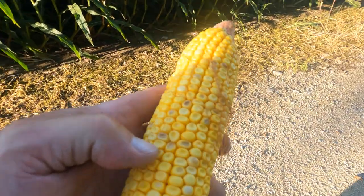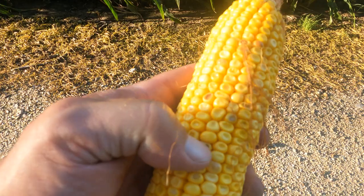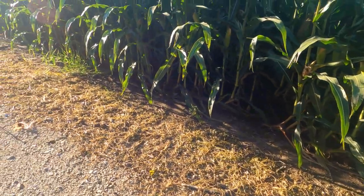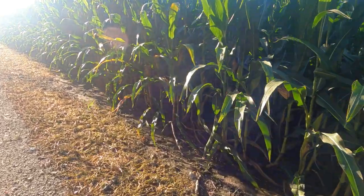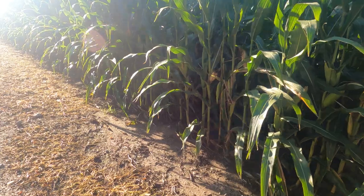Better than nothing. I don't know why it's got these little dark spots on it. A little bit of tip back. But when we first looked at it I thought we'd get nothing off of it. Like I said, this corn was completely flat from the wind — about four or five foot tall corn laying flat on the ground.